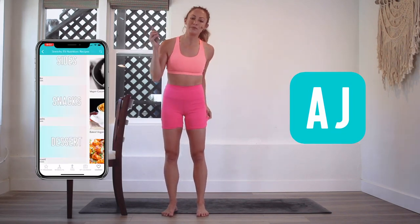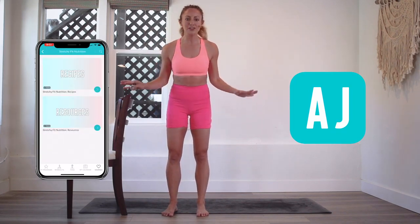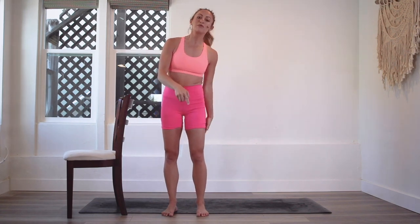Trust me, with my workouts you will stay more consistent than you ever have been in your life — that's what all of the members say. I'm so grateful for you to be participating in this challenge. Click the link below right now and download the app. I love you so much. Congratulations again, and hopefully I will see you inside of my Stretchy Fit app for your next workout.